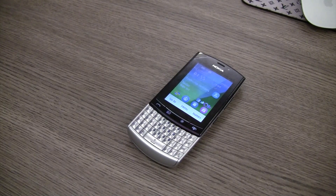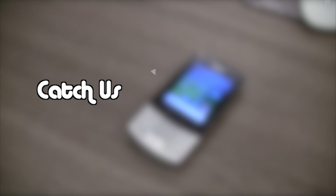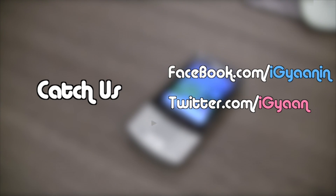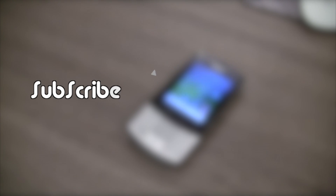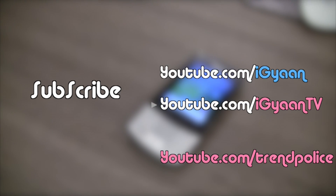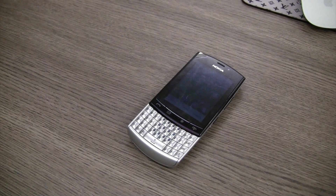For more unboxing videos, reviews, and tutorials, log on to iGan.in. If you have any questions or queries, leave a comment below or catch us on Facebook, Twitter, or Google+. Links are in the description. Do subscribe to our YouTube channel at youtube.com/iGan and youtube.com/iGanTV. Also check out our new channel youtube.com/trendpolice — we've got some fun stuff happening there. For iGan Networks, this has been Varsman. Thank you guys for watching.